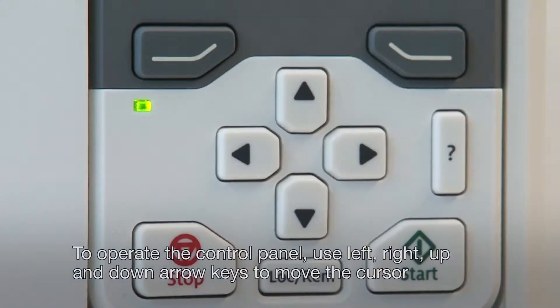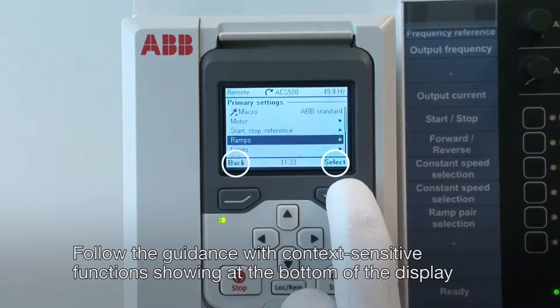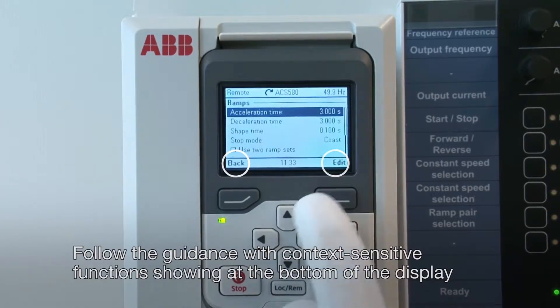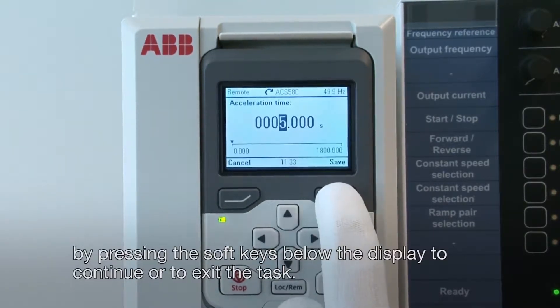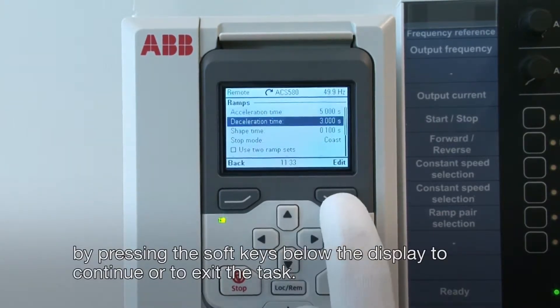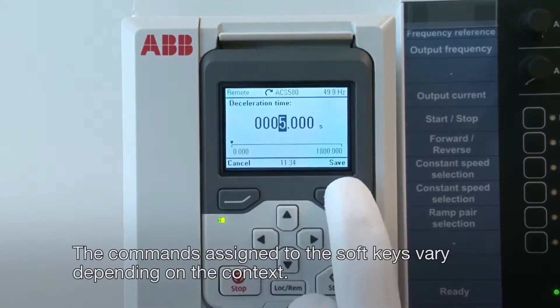To operate the control panel, use left, right, up and down arrow keys to move the cursor and change values depending on the active view. Follow the guidance with context-sensitive functions showing at the bottom of the display by pressing the soft keys below the display to continue or to exit the task. The commands assigned to the soft keys vary depending on the context.